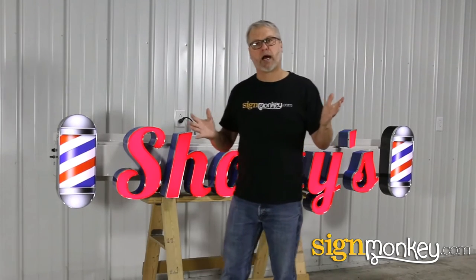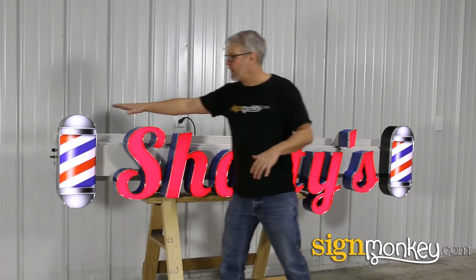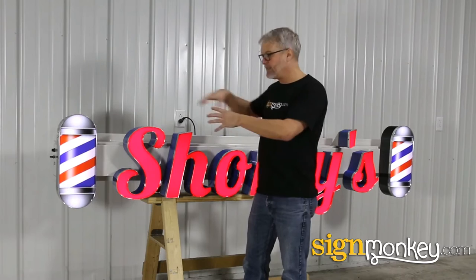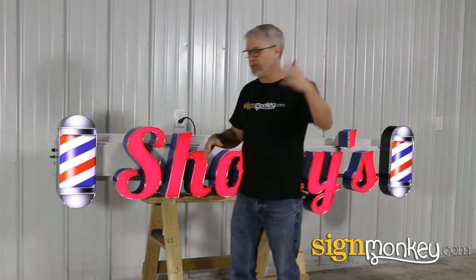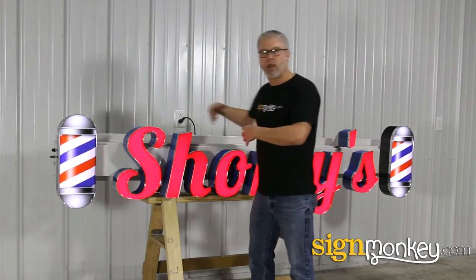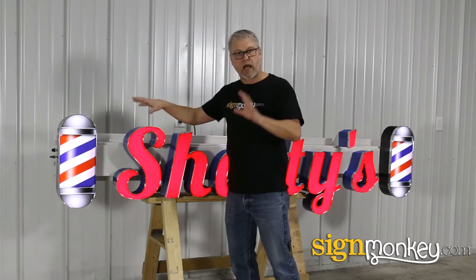Hey guys, this is Tony again with SignMonkey.com. Today I've got a set of letters on a raceway with two logo shapes, and these were all built and designed — this entire sign was designed in our sign builder. This required no custom pricing or an artist to draw up anything. This was all done right in our sign builder with stock items.